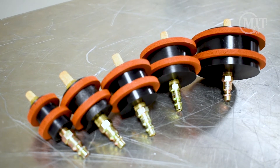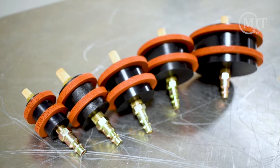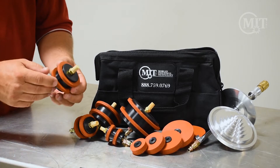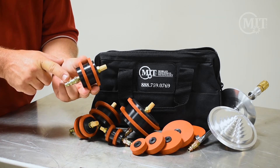Our purge plugs come in a range from one and a half inch tube to four inch tube. You can notice on this diffuser here — on one end — and on the other end this connects to your gas line.